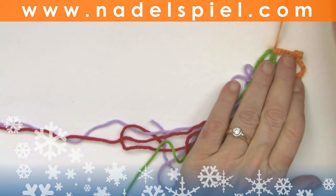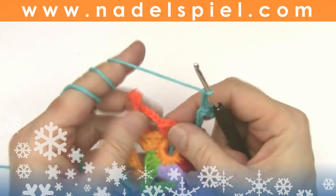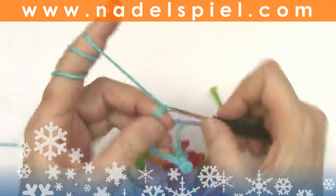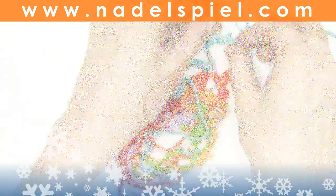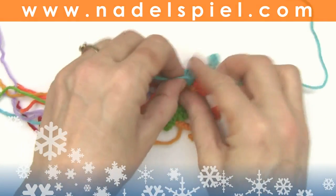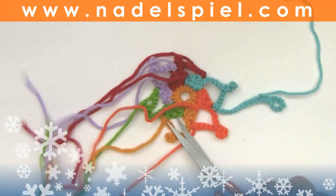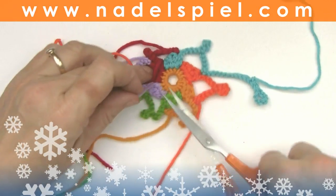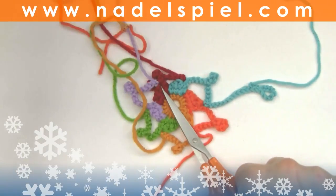Same with the next color. Finish before continuing with the next peaks. This is the last one now and I add a chain of 20 here. Make a little loop and fix it with two slip stitches. Now, if you didn't do it already, you cut the starting threads very short and you may fix the end threads with glue like we did last time, but I'm doing it properly today with a few stitches — I'll show you how.